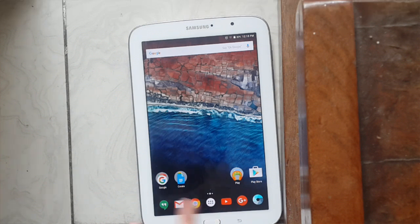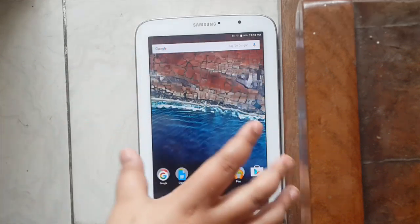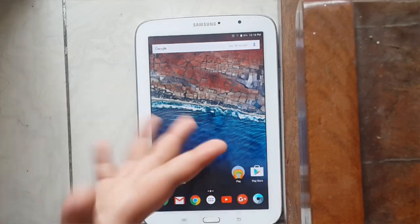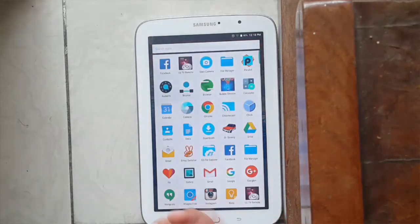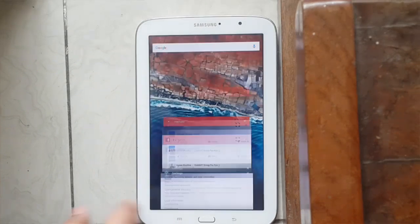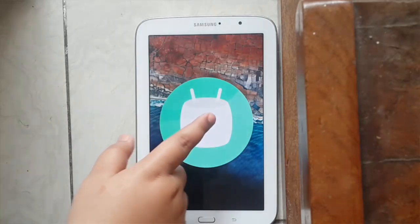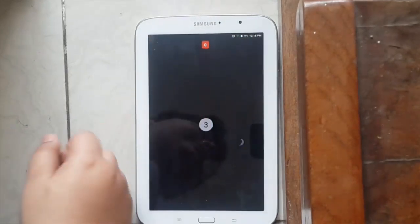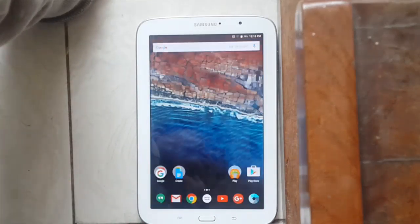I had to recover the device myself, but this build is perfectly stable aside from a few glitches. Let's get right into it. First of all, this is Marshmallow — going into the Settings I can show you the Easter egg, and it is indeed Marshmallow.